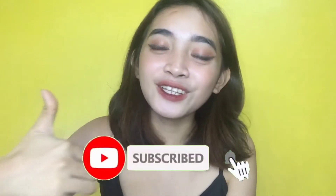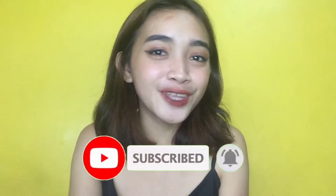Before tayo mag-start, don't forget to subscribe and hit the notification bell para you're notified every time I upload videos. So, without further ado, let's get started!